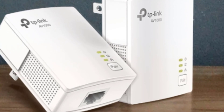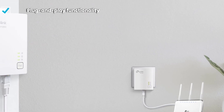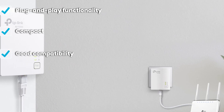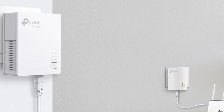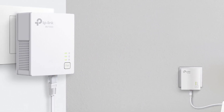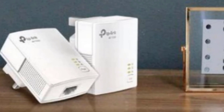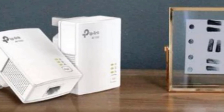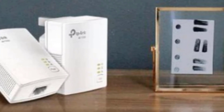The adapter comes with a single gigabit LAN port and offers 128-bit AES encryption. More importantly, it provides both CE and RoHS certification and offers a special saving mode responsible for power consumption reduction of up to 85 percent. The TP-Link AV1000 TL-PA7017 is a compact device with a 300-meter range over the electrical circuit and plug-and-play functionality, making it a great choice for a wide variety of users.